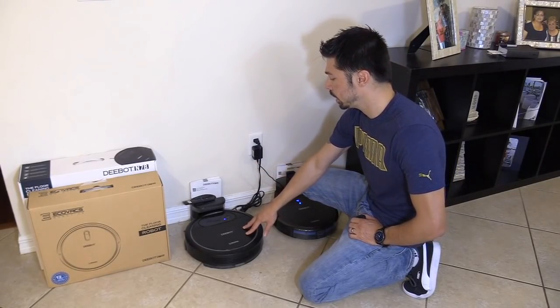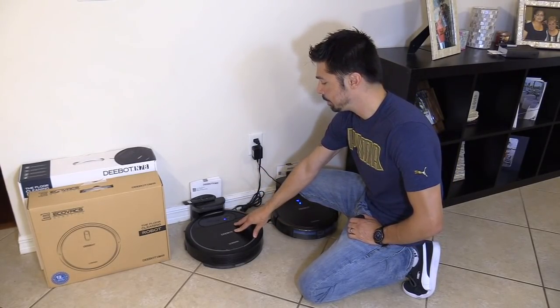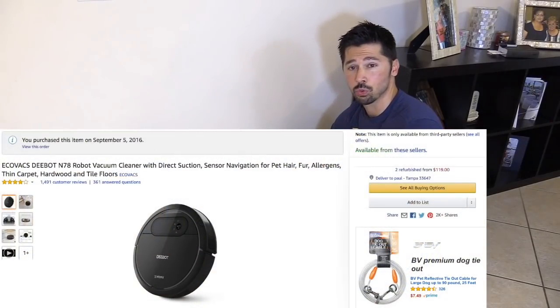This one I actually had for about a year, over a year — this is a D-Bot N78. This is great on hardwood floors and tile, picks up a lot of dust, dirt, debris, cat hair, stuff like that.